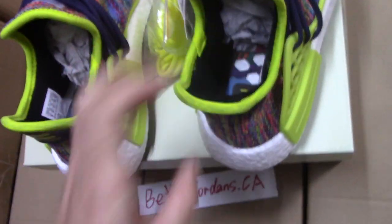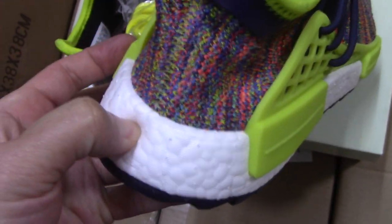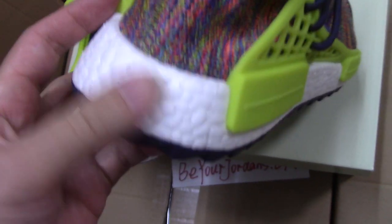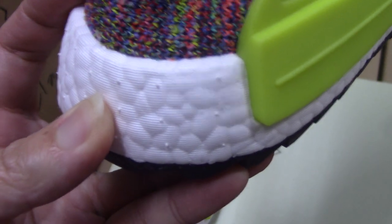For the boost or the midsole, this is the real boost — quite soft. You can check it here. If you get shoes from us, you can see our boost is very soft and also with the cracked pattern — three dots there.